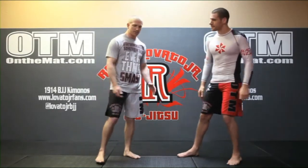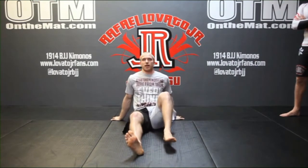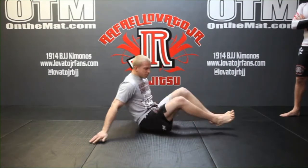The number one thing in warming up is our breathing. We want to warm the body up properly and we're going to do that through the way we breathe. We're going to breathe in through our nose and out through our nose on each one of these repetitions and everything we're doing here.